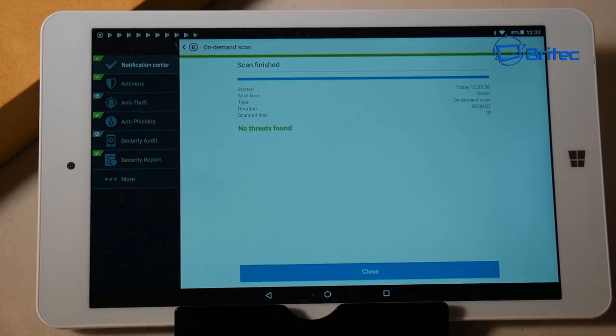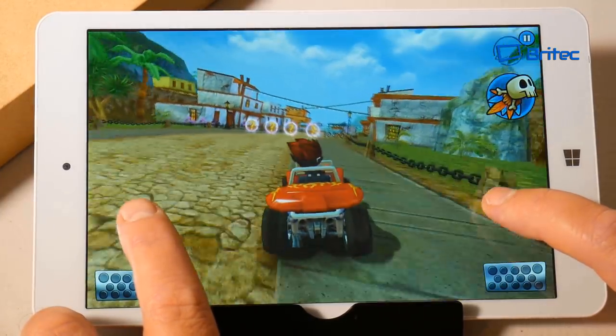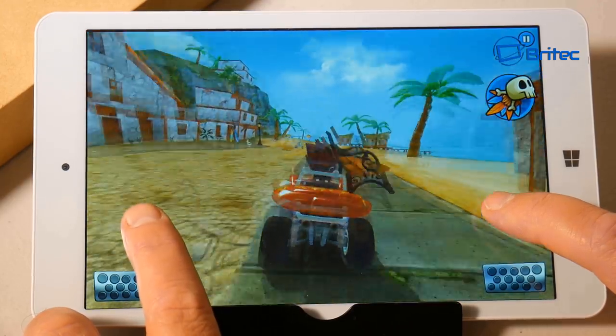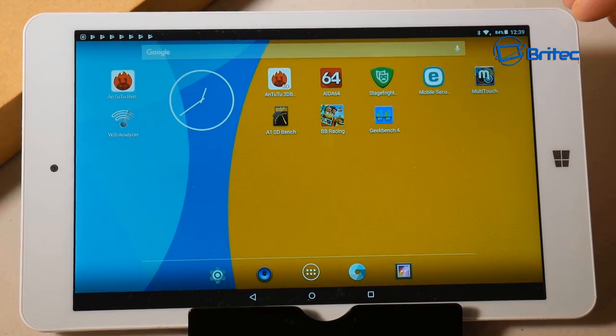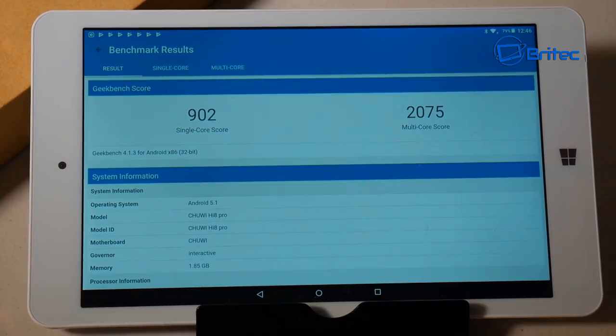You can also play games on this — it's not the most demanding game but it runs fine, and you can get games from the Google Play Store which is pre-installed. You can use tap controls or tilt controls depending on preference. Running Geekbench, the single-core score is 902 and the multi-core score is 2075 on Android 5.1, which isn't too bad.